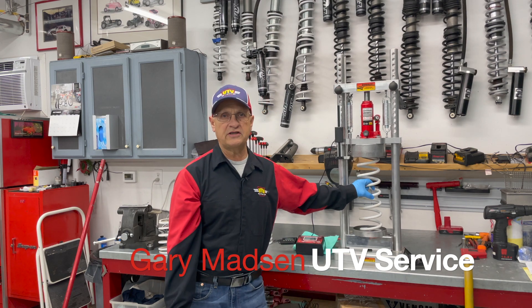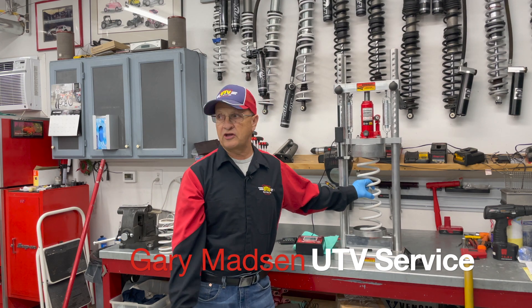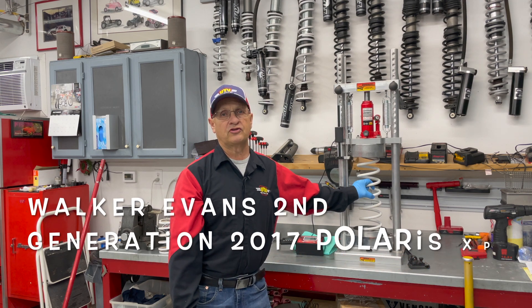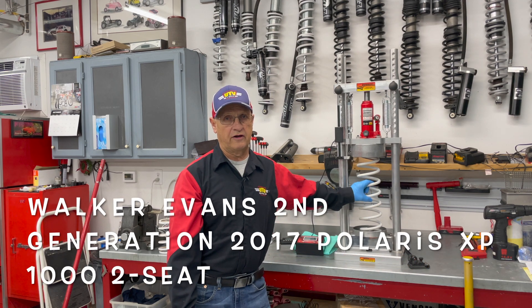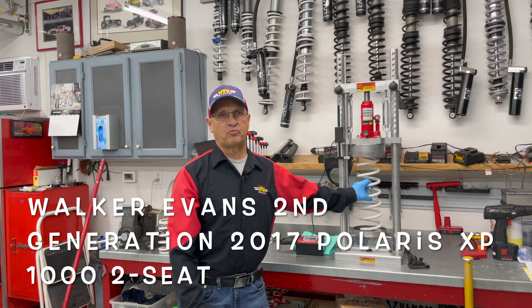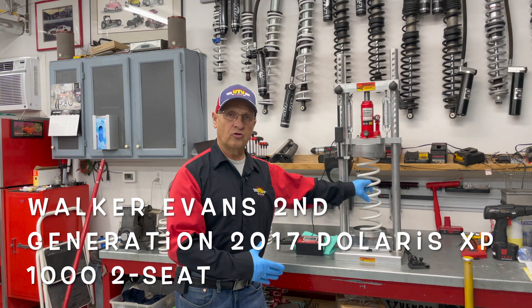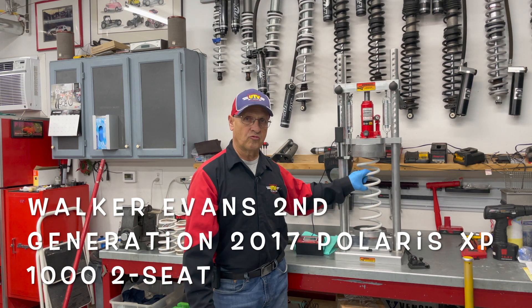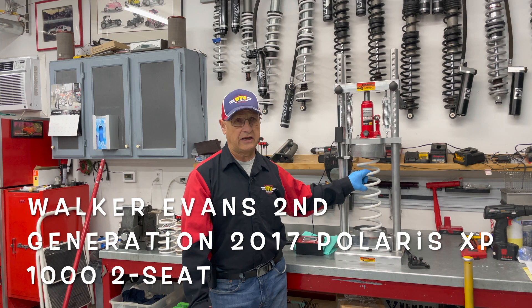Spring ratings on a 2017 Polaris XP1000 two-seat machine with second-generation Walker Evans springs from the factory. The single spring on the front, the rear spring had a tender spring, and these are going to be the spring ratings of what came off — and it's got right at 2,000 miles.